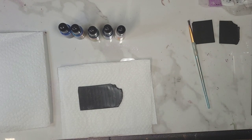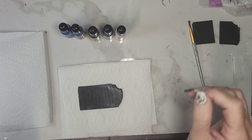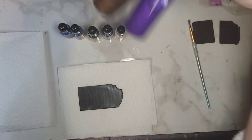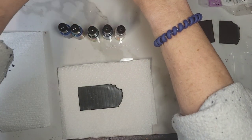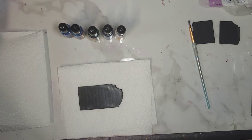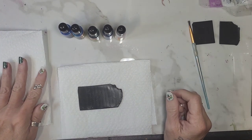Hey there! Happy Monday. Today is exciting for me because I'm going to show you a couple of things to do with my new Trey's Clay Sprays. They are finally for sale. You can get them at my website treysclay.com.